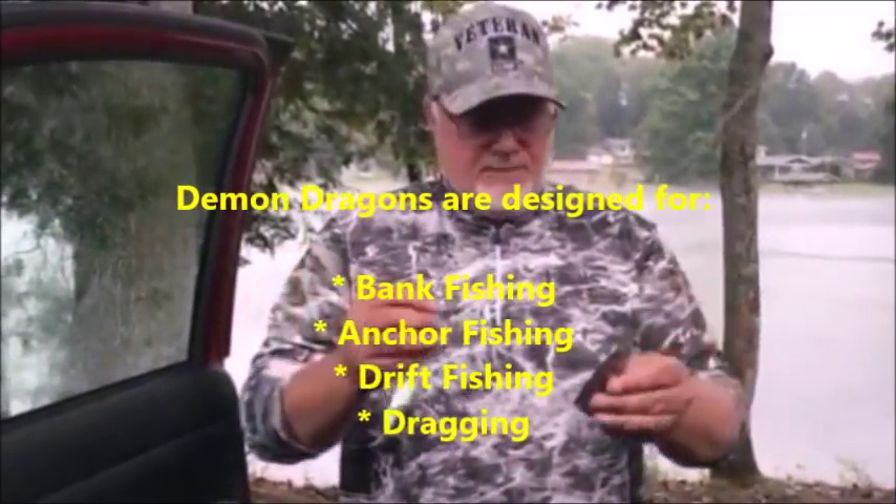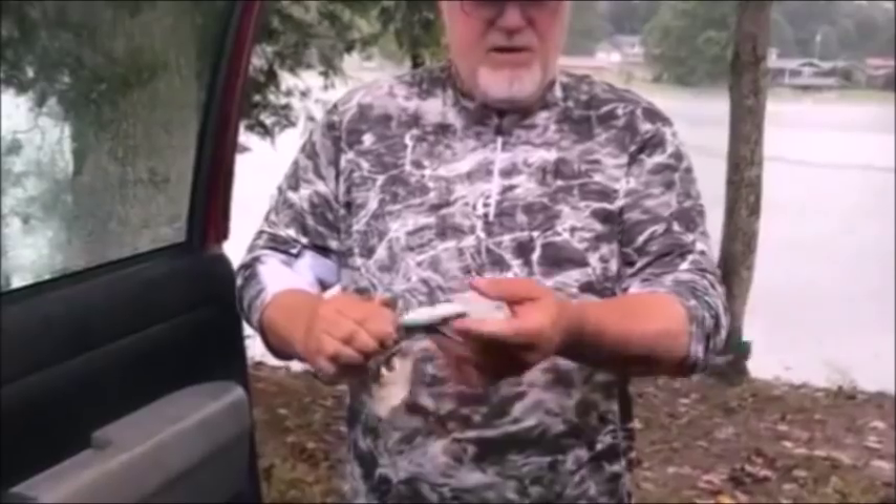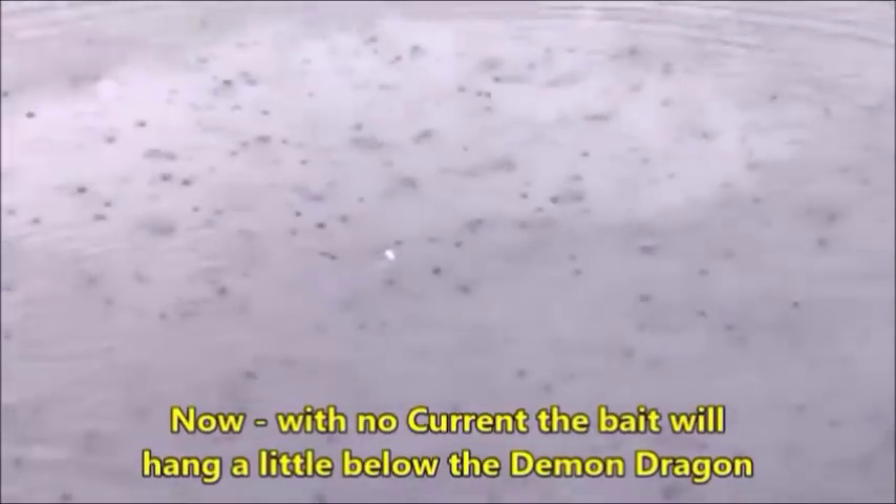Okay folks, this time we're going to do the same thing as test one, except this time we have a demon dragon rigged up with no sinker — just the bait and the demon dragon. As you can see out there, it does not sink. The bait will not pull that demon dragon under the water.